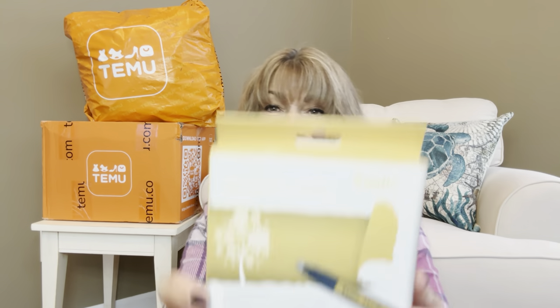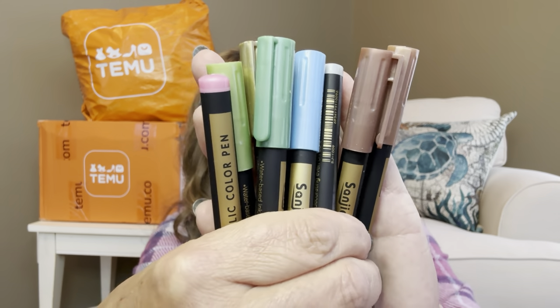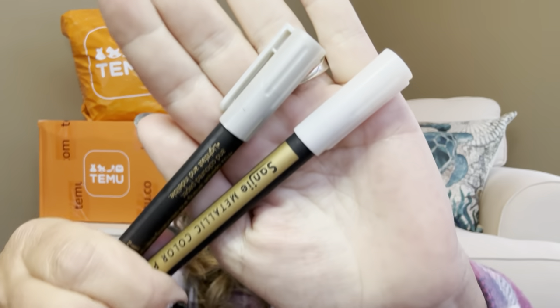Now we have this next bag. The first item is $5.19 and these are metallic colored pens. I love to do some journaling and write things in my planner in different colored ink so things pop at me. It comes with a variety of colors — there's bronze, blue, greens, pink, a pretty green, white, and silver. Silver, gold, and white always look so pretty on black paper.